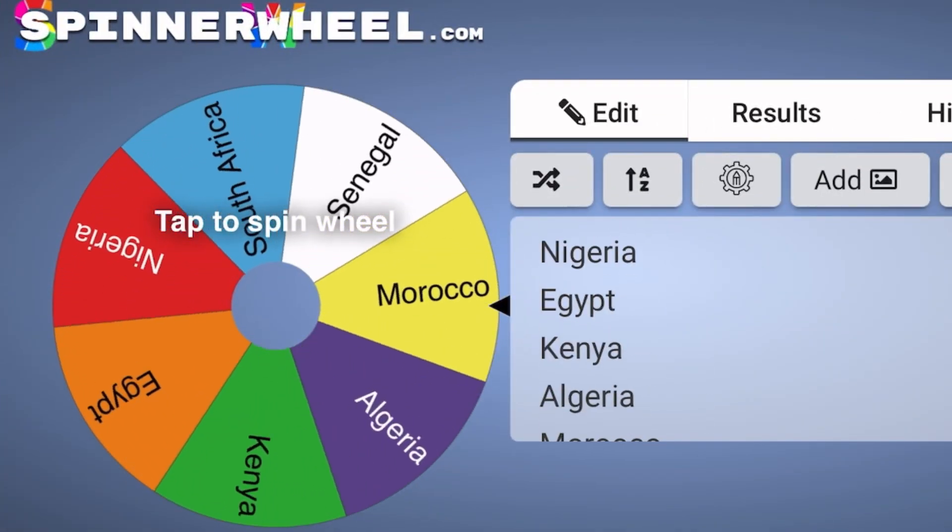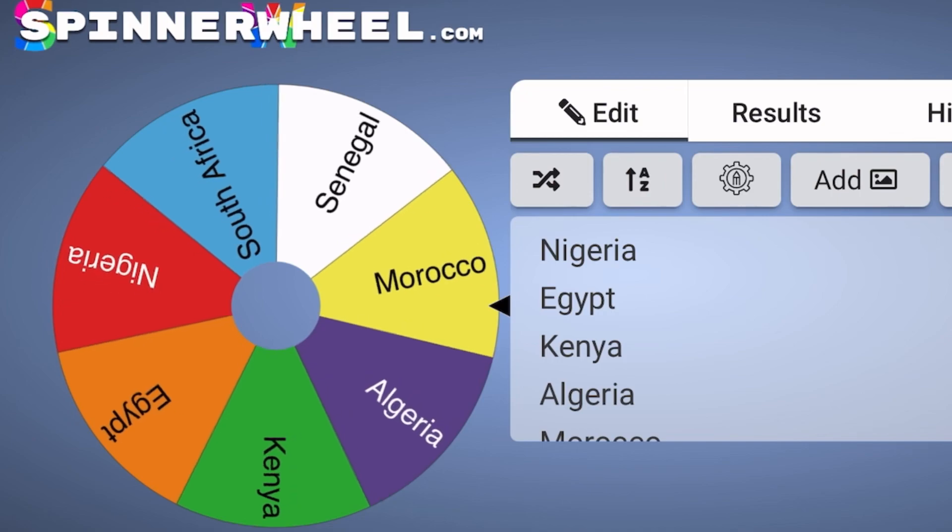Continent number four is going to be Africa, so let's find out what country we'll be preparing a meal from — spin that wheel! We ended up with Morocco. This is interesting because Africa has so many different regions with so many different cuisines. Morocco is a little bit closer to Mediterranean cuisine, so we decided we're going to try a Moroccan style lentil soup.